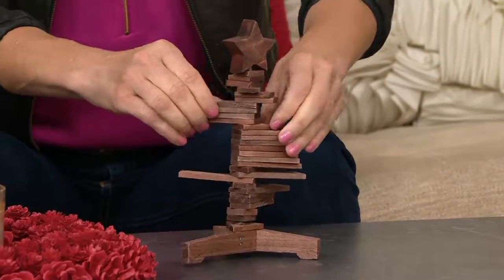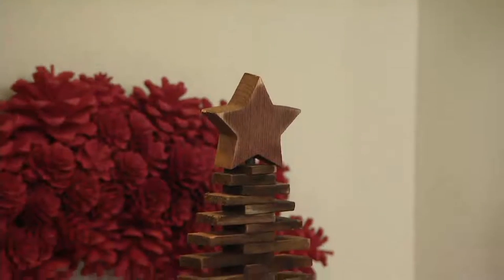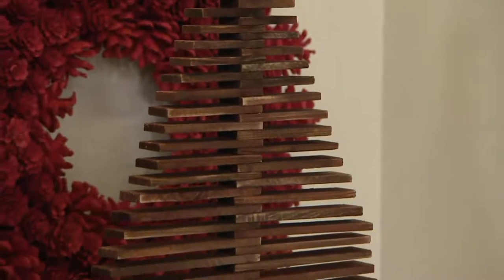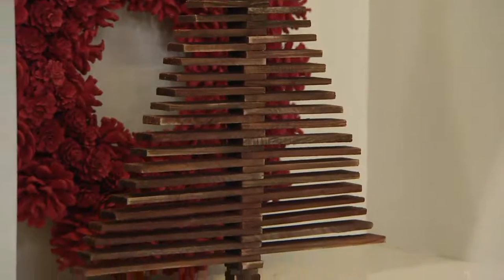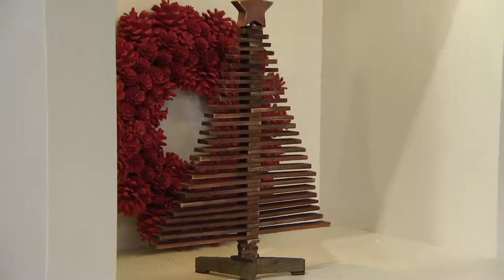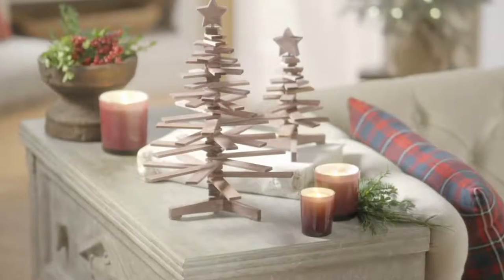I call it the Rubik's Cube of Christmas trees because you just want to play with it and move the pieces. I can also see the kids and grandkids loving it — like those few pieces at my grandmother's house I just instantly went to and played with. I see this being that for families: just let the kids have fun with it, style it, and leave it there until they come next time and twist and turn it. It's got the star on top — and same thing, I don't know that you ever put this away.